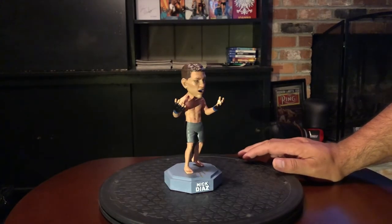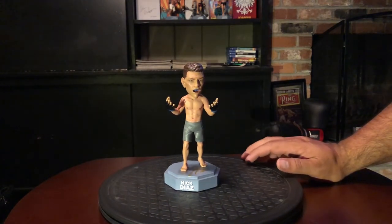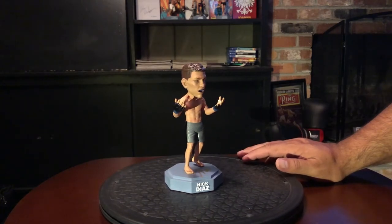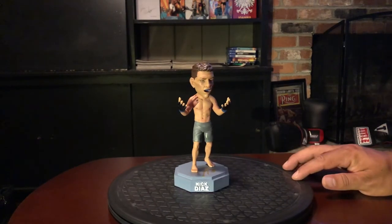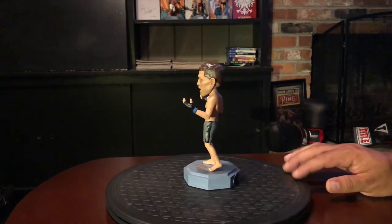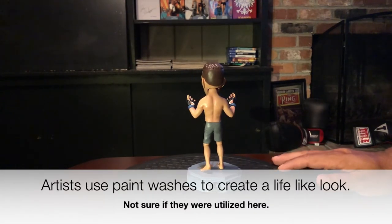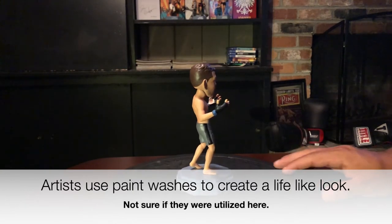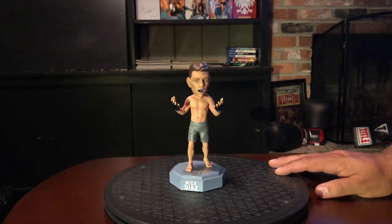Does it dethrone Bruce Buffer as my favorite offering from MMA Bobblehead? No, but it's still very cool. There's not too much Nick Diaz autographed stuff out there that comes from a legit vendor. You can see the shades of red in the body — I could definitely pick it up, it's in the back as well. Very, very good — a great addition to my collection. I'll go ahead and get you some close-ups.